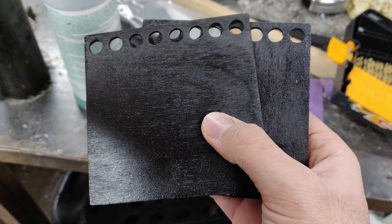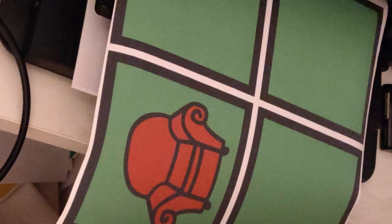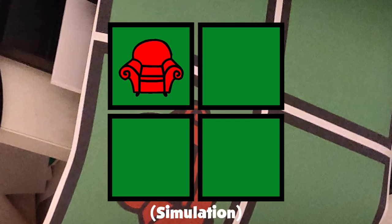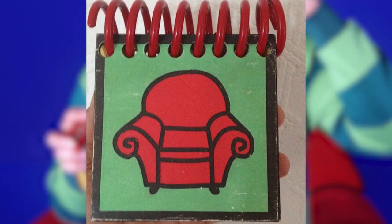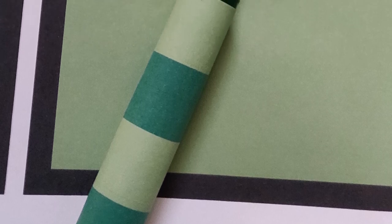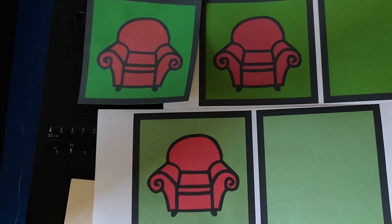Printing out the cover stickers proved to be a real Goldilocks scenario. My first attempt, they came out dark green — almost forest green — which was close to what the British host Kevin used, but that's not what I was going for. The second attempt was better but still too dark. It wasn't until I made the green the same shade as the light stripe on the crayon wrapper that I got a correct looking color.